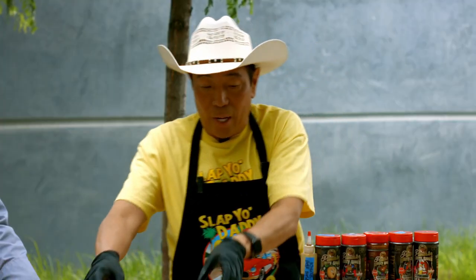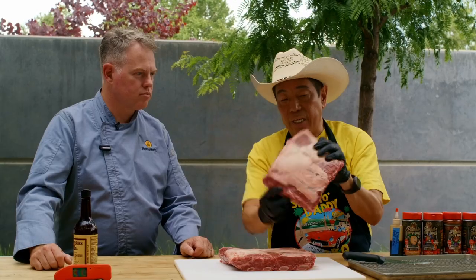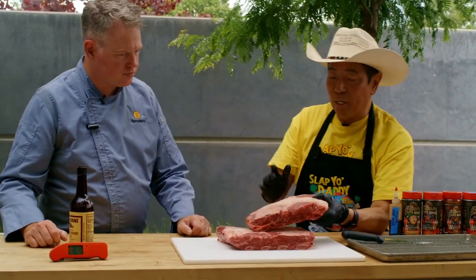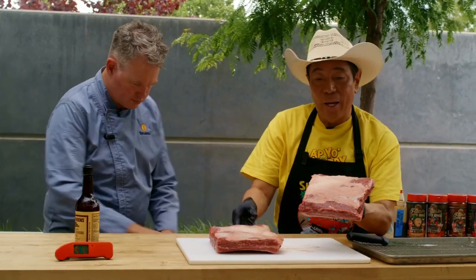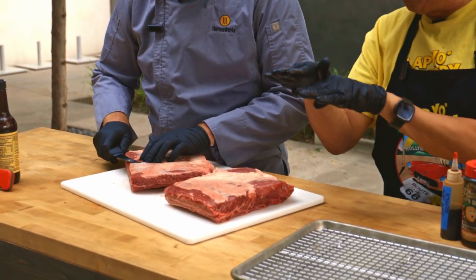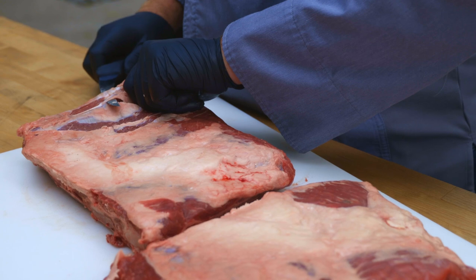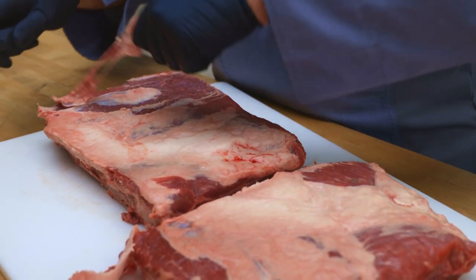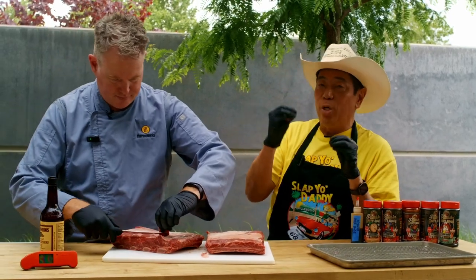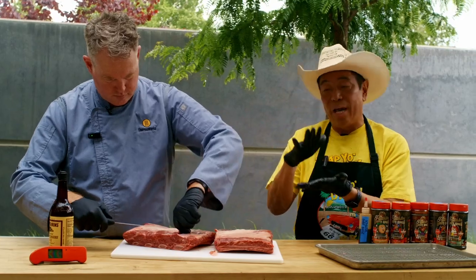So these are really nice beef short ribs — very thick, and you want to make sure there's a lot of marbling. They come with what we call a fascia or silver skin. Chef Martin is going to run his knife underneath the fascia and trim off the silver skin. I like my rubs touching the protein so when I cook it we get that beautiful fusion and Maillard reaction of the seasonings fusing into the protein and the amino acids of the meat.